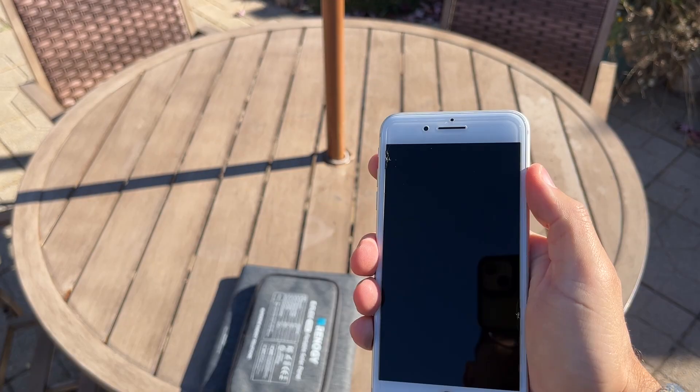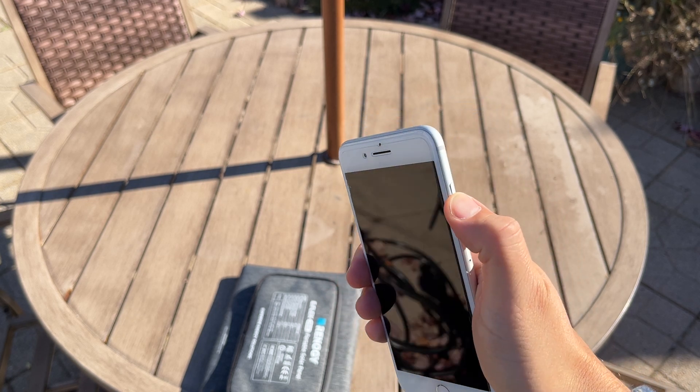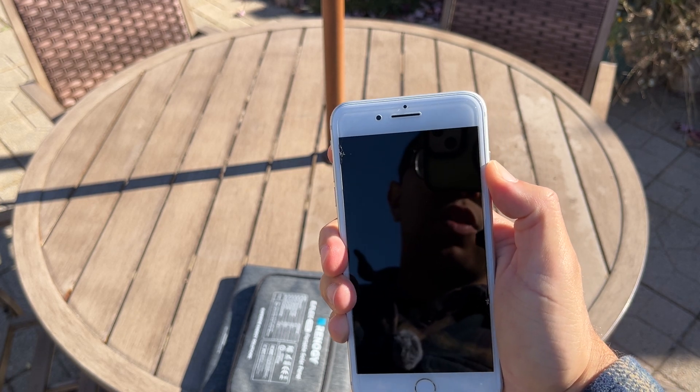So here I have an older iPhone and it's dead. We're going to hold down the side power button — nothing, it's not turning on.